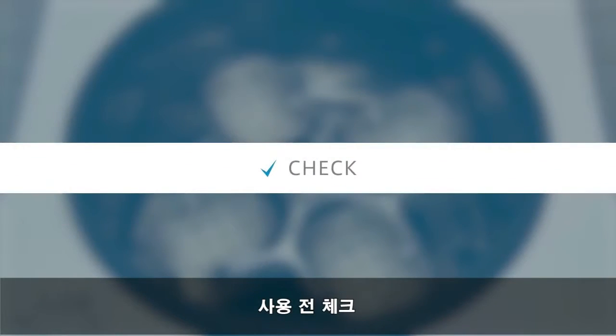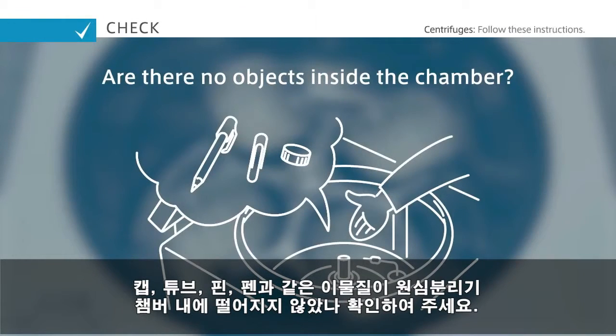Before starting your centrifuge, make sure to do the following pre-use checks. Make sure that no loose objects such as caps, tubes, clips, or pens are falling inside the chamber.